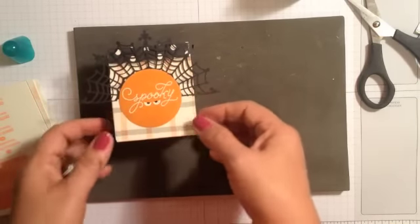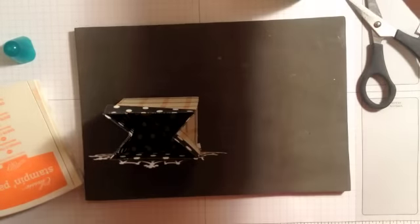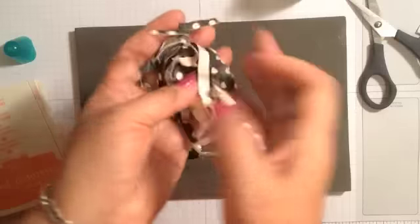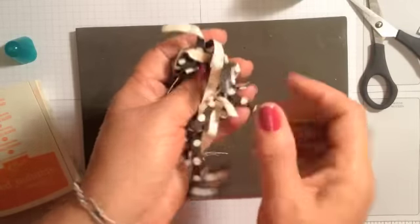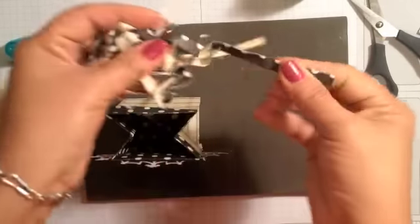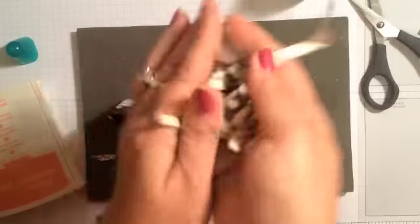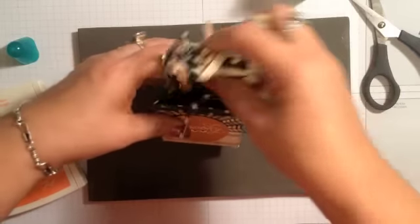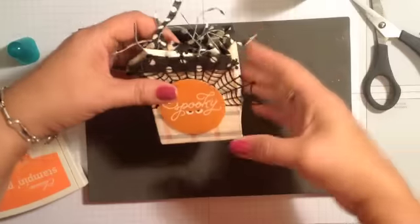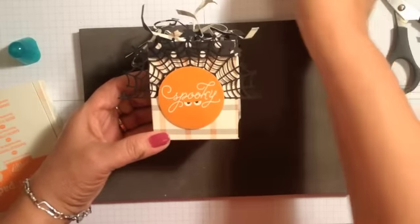Then I'm simply going to take this circle stamped image and pop that on the front — super cute little treat bag. Then I have some thin strips of scrap designer paper that I cut at one quarter or one eighth of an inch, just as thin as you can get them. You just wad them up, fill your bag with your treats, and then you can use this as a little topper to present to a trick-or-treater or a friend.